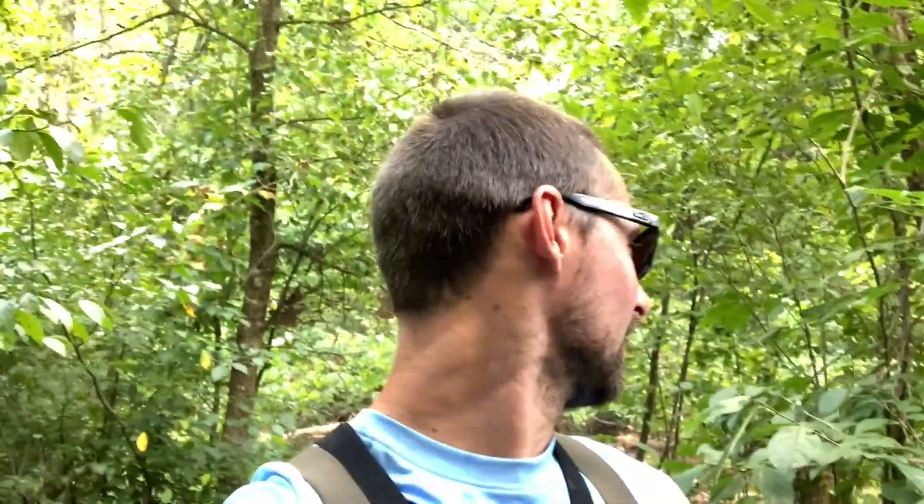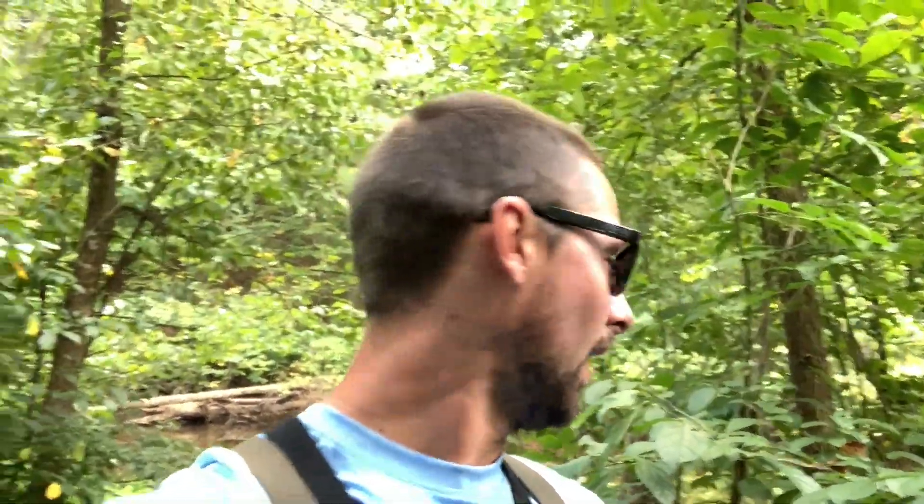Welcome back to another video. Today is pretty interesting — I'm in the thick of it here, chasing after some late summer steelhead on a really small little creek. The problem today is the water is really low and really clear, and it's going to be hard to sneak up on these fish and not spook them.